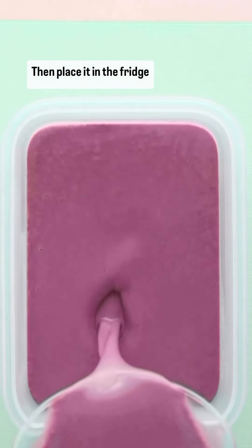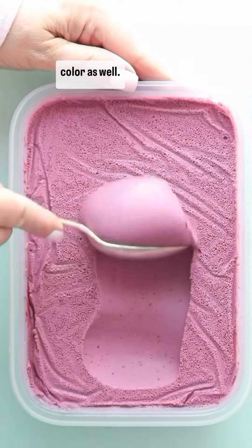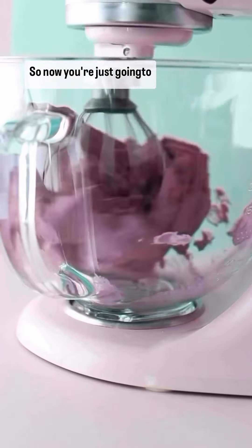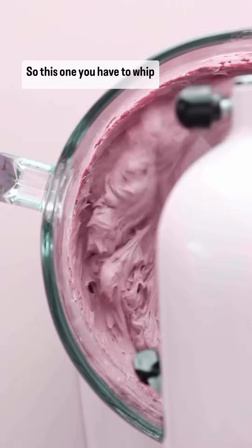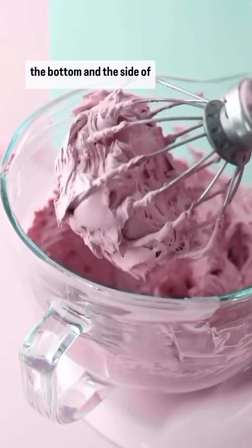Place it in the fridge overnight, and the next day it's really thick — look at that beautiful natural color. Then you're just going to whip it up. Whip for about one to three minutes; I like to stop every minute and check the consistency at the bottom and sides of the bowl.